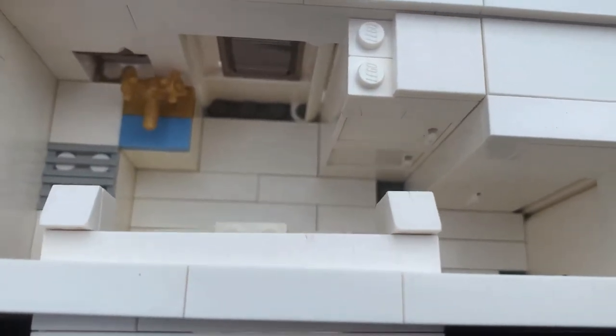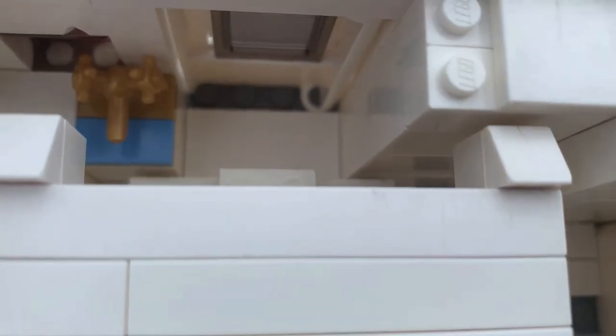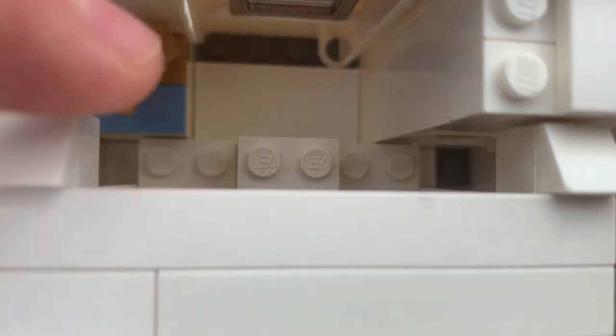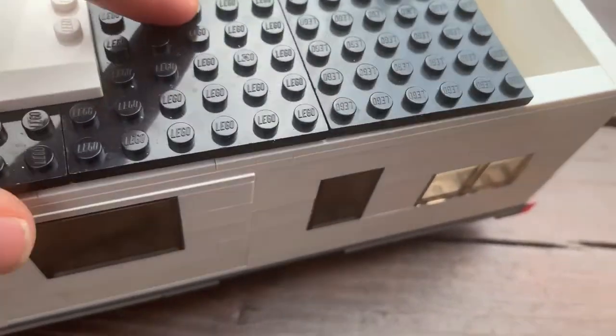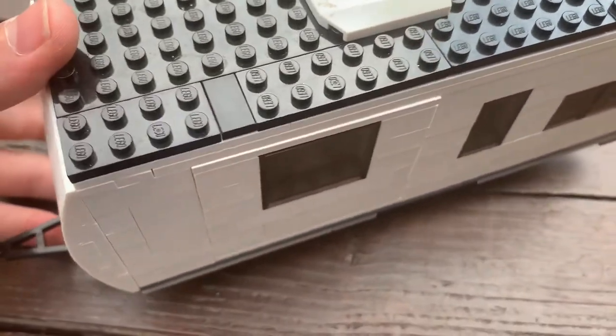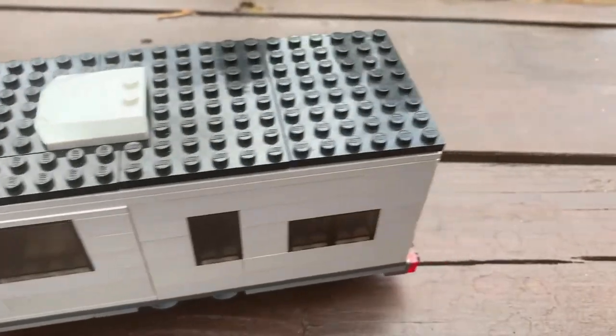Folding up the slide-out for travel is easy — just push it in. It runs flush against the brick and the refrigerator for nice flush travel. Then pop the roof back on, and you're off to your next adventure.